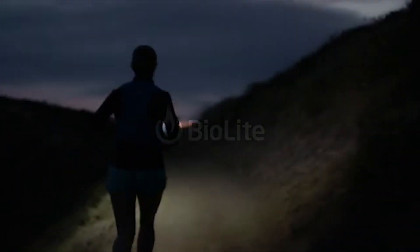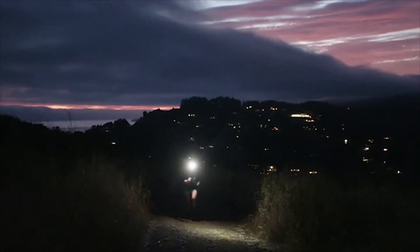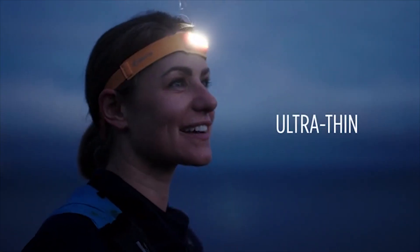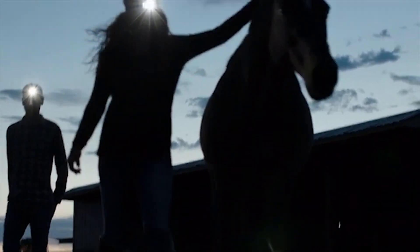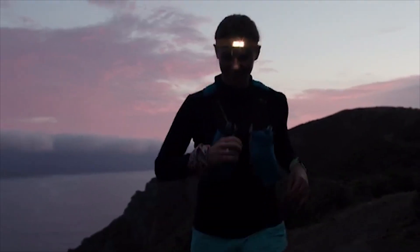We're BioLite and today we're out to redesign a classic outdoor wearable and see it in a whole new light. Introducing the BioLite headlamp, an ultra-thin 330-lumen USB rechargeable headlamp featuring 3D slim fit construction that makes your hands-free light wildly capable and so comfortable you'll forget you're wearing it.